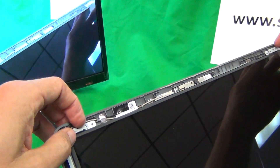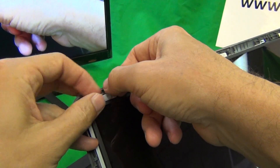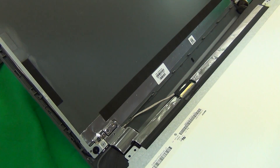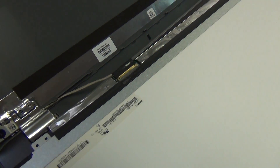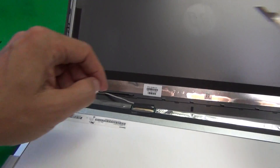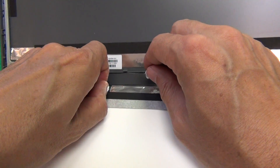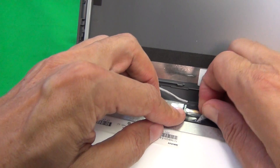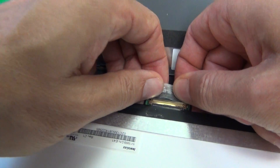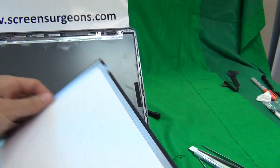Next we move the metal brackets out of the way to get to the screen itself, then using your fingernail grab the screen and gently lay it down on top of the screen assembly. Next we have to remove the connector from the screen. To do that we use our hobby knife to lift up the adhesive tape, then lift the adhesive tape with our fingertips. Once we lift the adhesive tape, grab from the back of the connector and slide it out. Now the screen is freed.